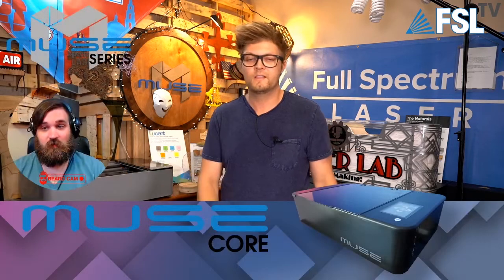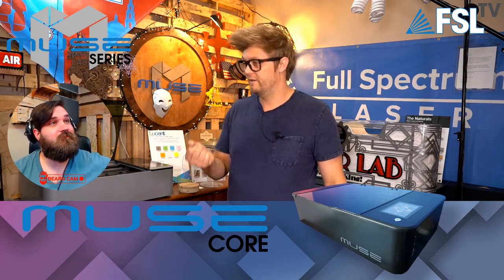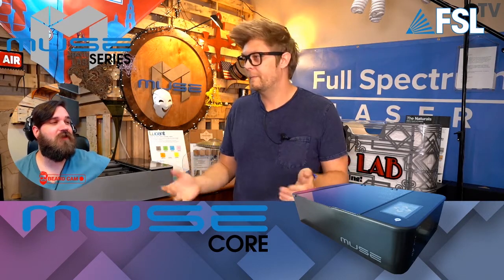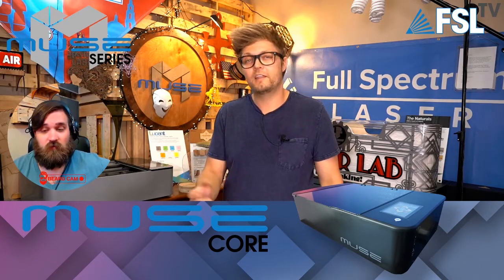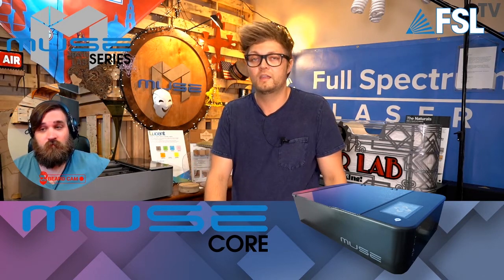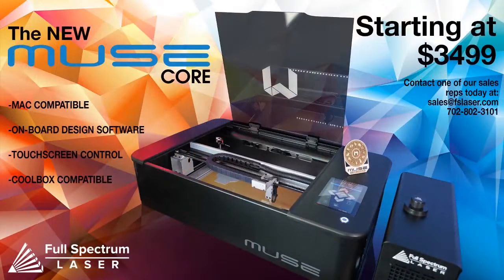The Muse Core is like your Lamborghini with manual windows — still an amazing machine, it's just lacking some quality-of-life features, which is really just the camera. No matter what, it still gets you from A to B. If you need that camera, you'd go to the traditional Muse, the Muse 2D. Starting at $34.99 — that is your base model. Still a Lamborghini, but with manual windows.